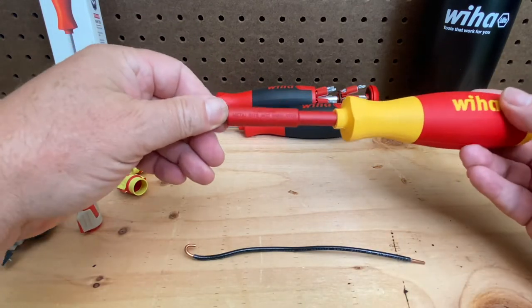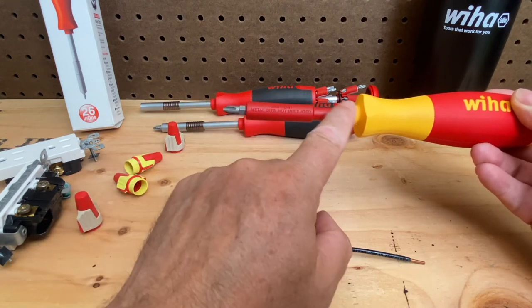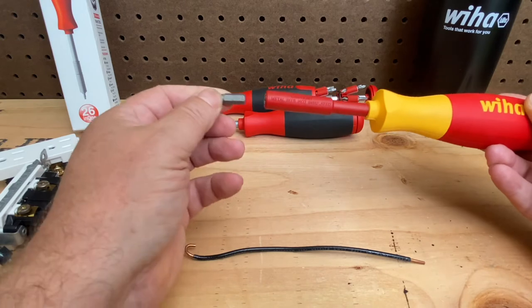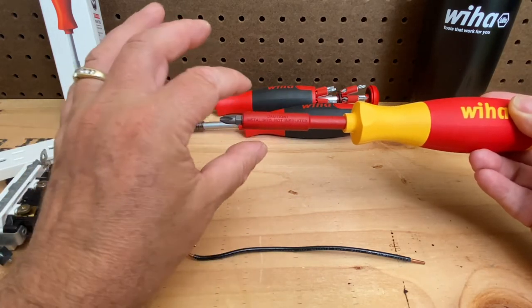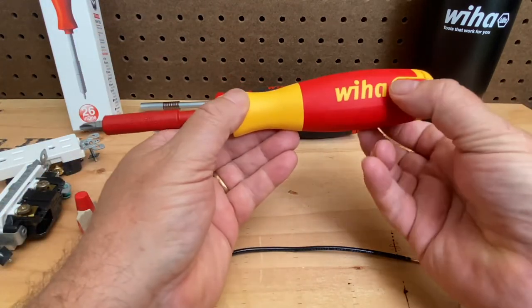It reminds you that the tips or the bits are not insulated, but the shaft is insulated, as is the handle. These are only single-sided, and you notice it doesn't have the collar — for safety reasons you don't want to be touching metal. So if you're anywhere near a live circuit, these are only single-sided.